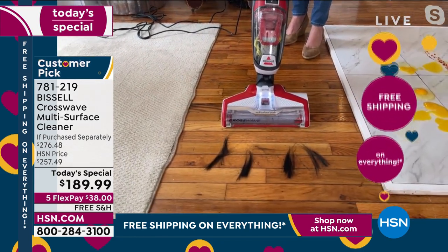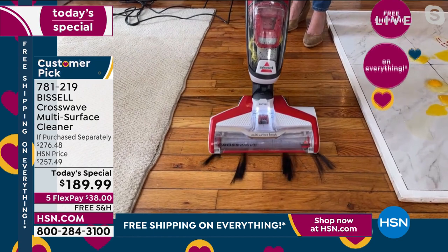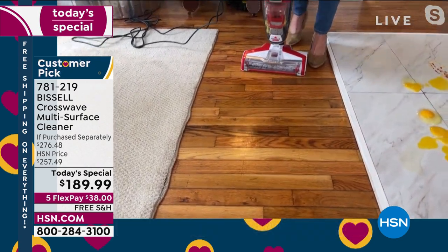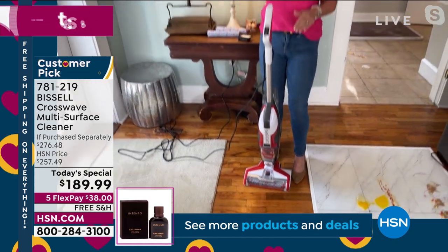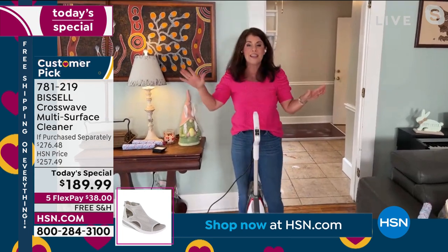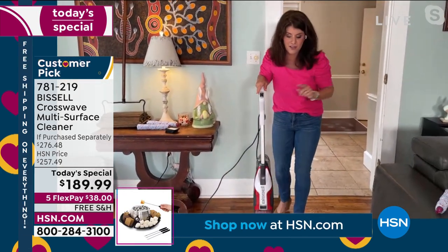This is Bissell — Bissell's been around since 1876. Any kind of pet hair, dust, you name it — say goodbye to the dust bunny. We just did our carpet. We just did our hardwood floors. This is the best CrossWave, this is the best deal anywhere. And we're going to put it to the test.